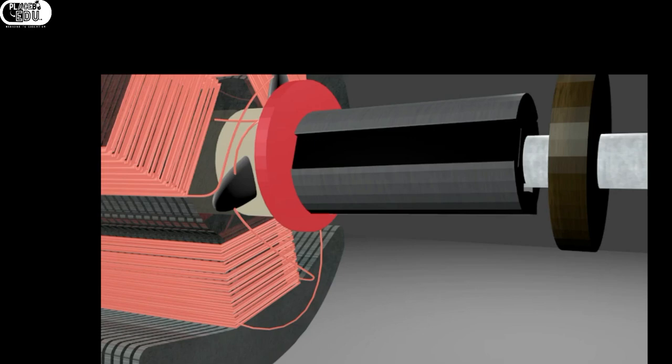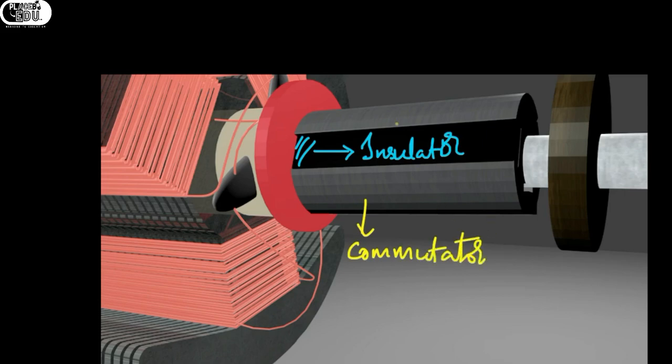Next, here is a very clear view of the commutator. This view was intentionally taken to explain the commutator. The black color part is the insulator. The insulator will be in between two commutator segments. The white-shaded part is the insulator in that diagram. This is because commutator segments should not be shorted — each commutator segment should be individual. For that, the insulator is made up of mica.